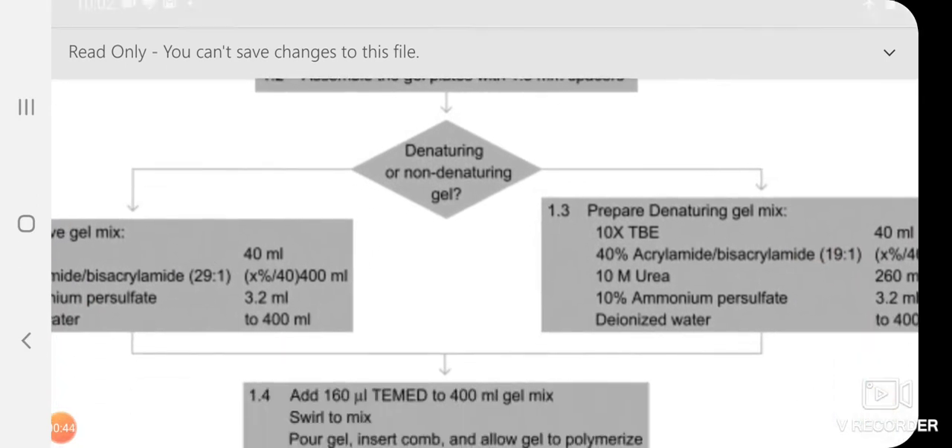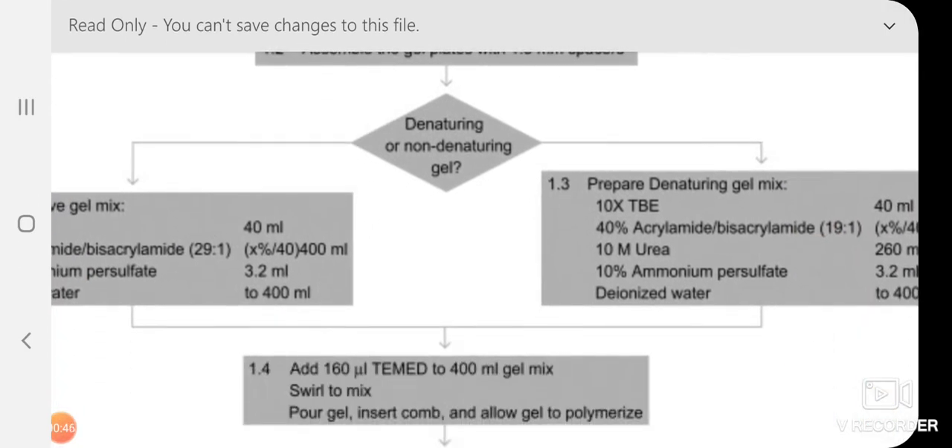For sequencing purposes we are going to cast a denaturing gel. Here the sample we are running is DNA, so denaturation here does not involve protein. When we consider protein under completely denaturing conditions, we cast SDS-PAGE, which we have already discussed. For DNA sequencing gel, the denaturing agent is urea.